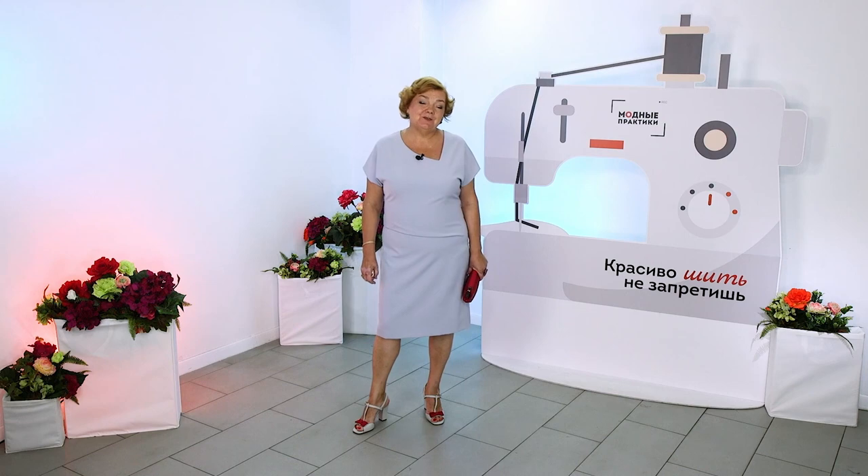Hey everyone! This is Global Fashion Workshop, and I remind you that we post new videos every day.